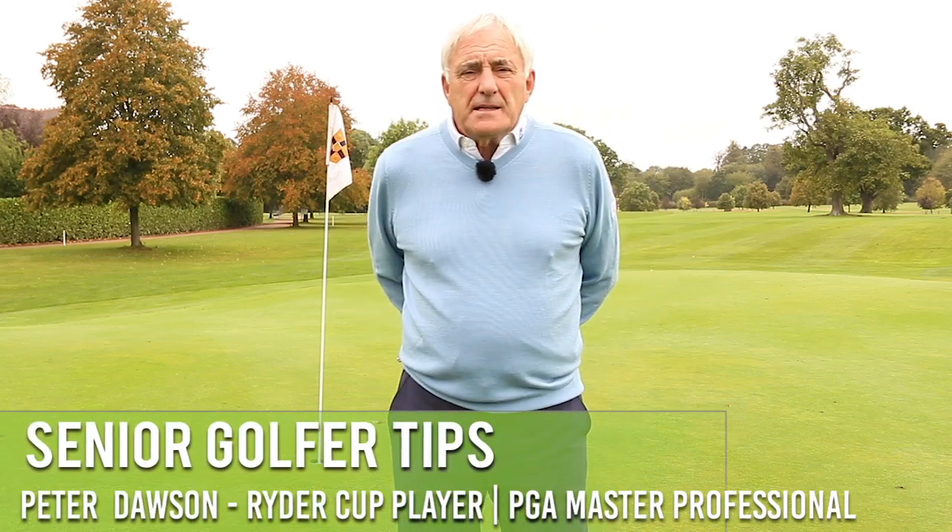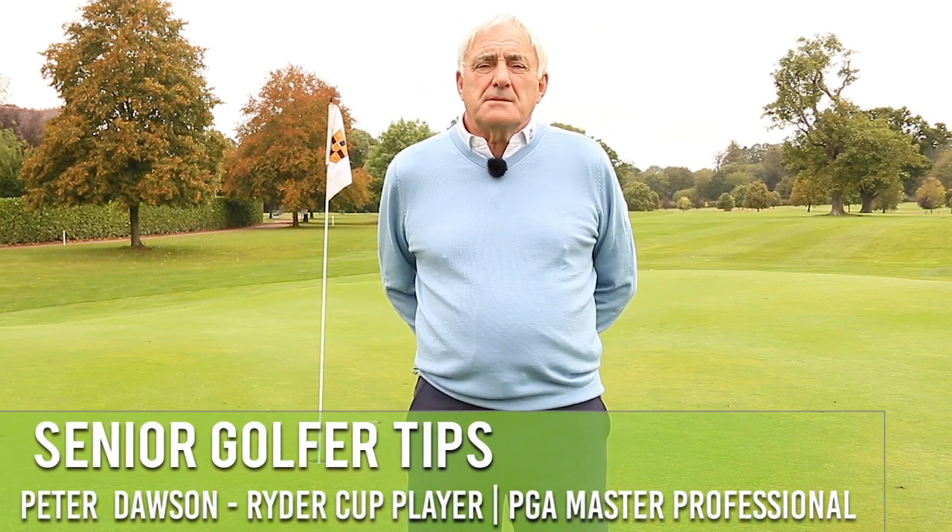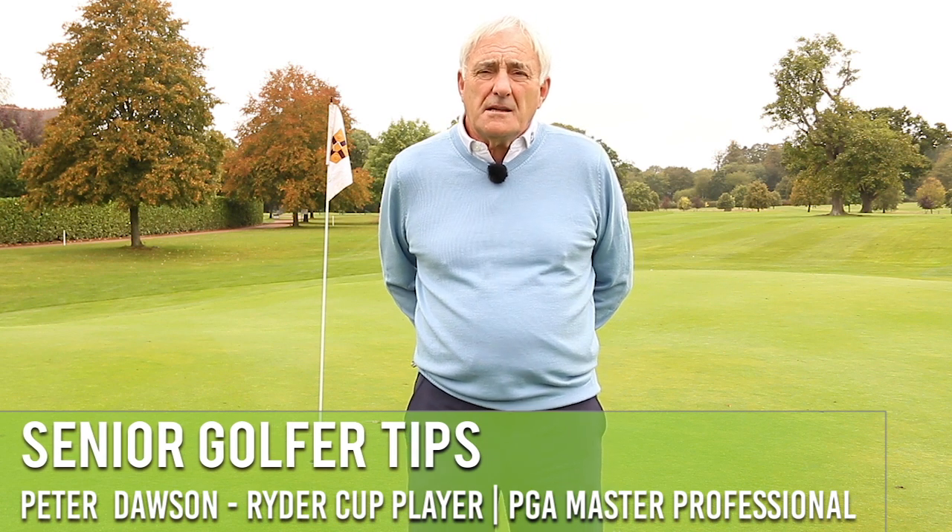Hi, I'm Peter Dawson, former Ryder Cup player, British PGA Master Professional. We are here at Harleford Golf Club this morning talking about the tips for the senior golfer.